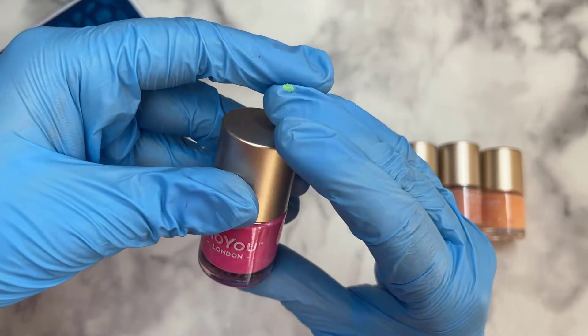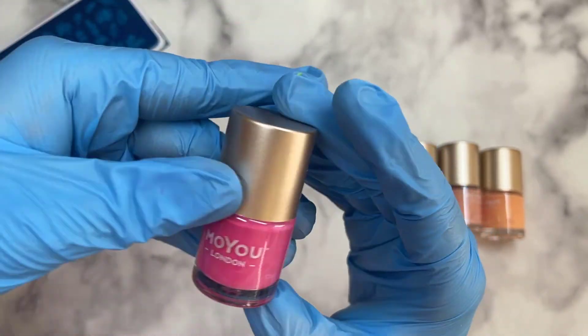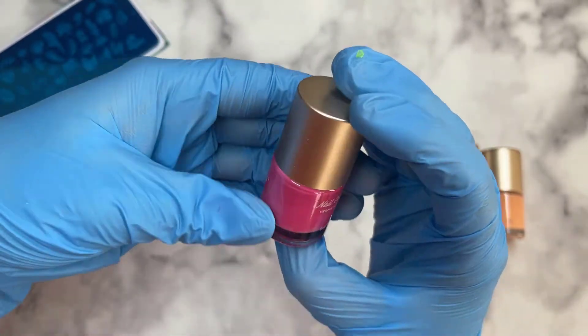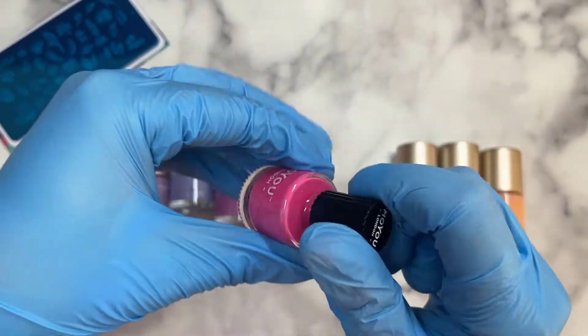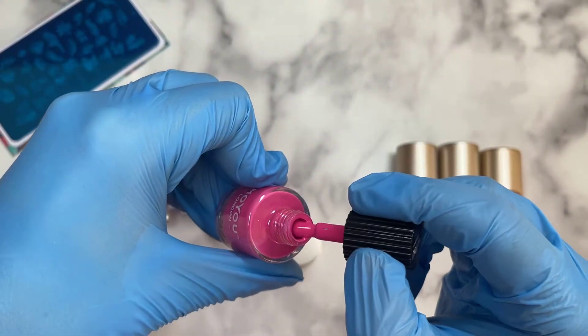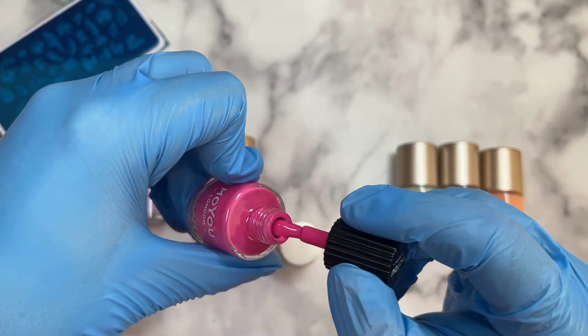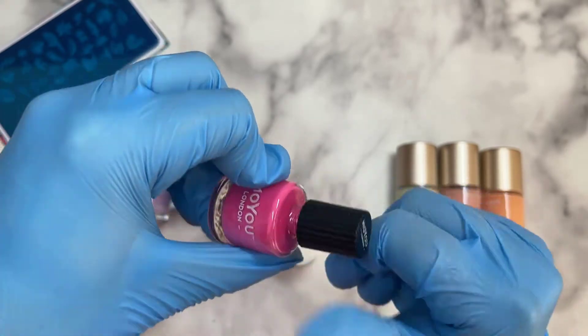We've got four more left. This one is one of the pink ones called Flirtatious — it's more of a fuchsia, like a deeper Barbie pinky kind of color. Very nice, and this one would be very cool with some flowers too. Pretty, pretty, pretty.